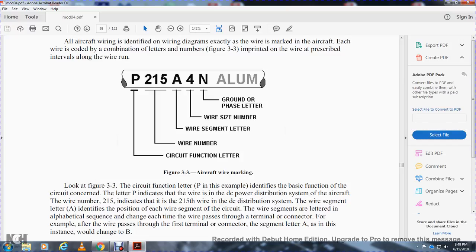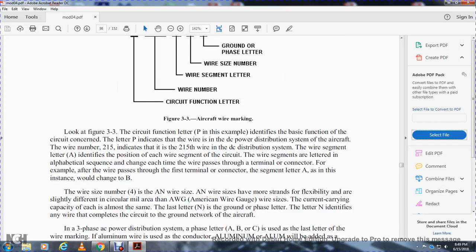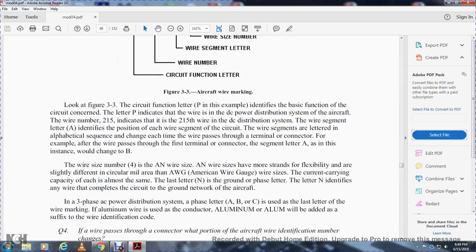Looking at figure 3-3: the circuit function letter 'P' identifies the basic function of the circuit — in this example, 'P' indicates a DC power distribution wire on the aircraft. Wire number 215 indicates it is the 215th wire of the DC distribution system. The wire segment letter identifies the position of each wire segment within the circuit; segment letters change alphabetically each time the wire passes through a terminal connector. Wire size uses the AN wire size standard. The letter 'N' is the ground or phase letter, identifying any wire completing a circuit through the ground network of the aircraft.